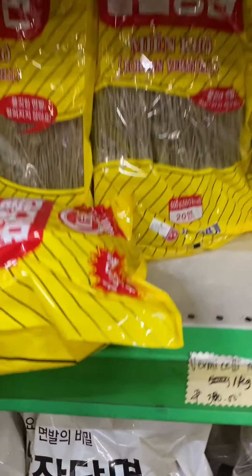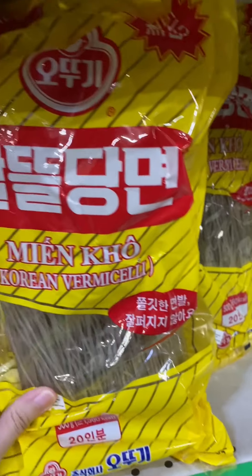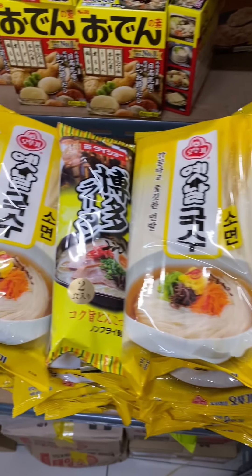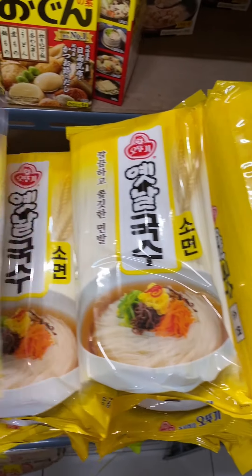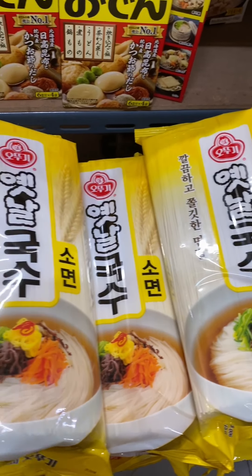Guys, if you want to make japchae, this is the brand I always use — but actually any brand is fine as long as it's a glass noodle. This kind of noodle here is used for guksu — it's a rice noodle. They have a big size and a small size, and this one is used for breakfast and for making bibim guksu.